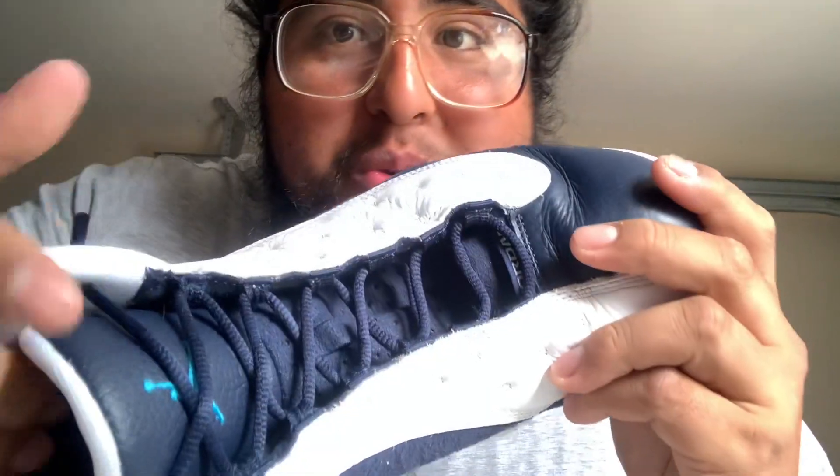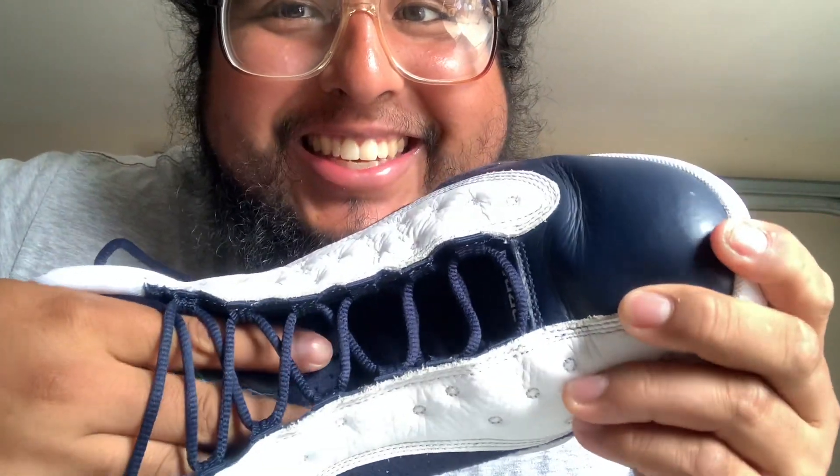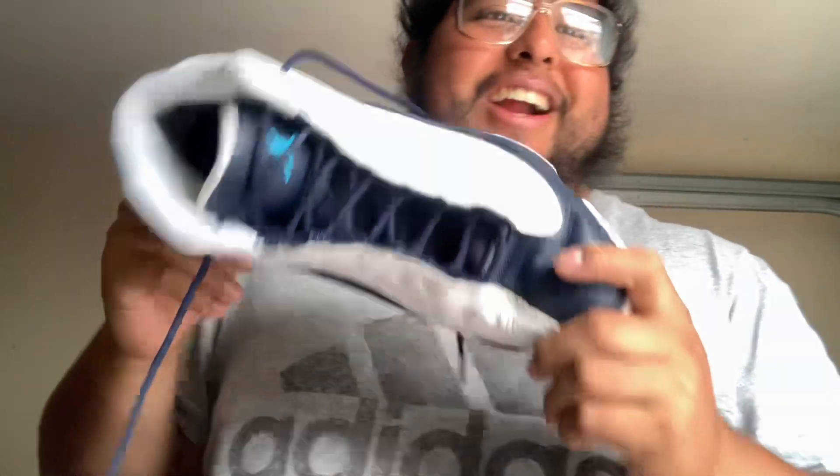It took me about an hour to put my shoelaces on my shoes. I messed up on this one — I forgot to put the tongue. You guys can see it has a spot where I need to put the tongue, so I might have to redo this one. You can't really tell because it's all dark blue.